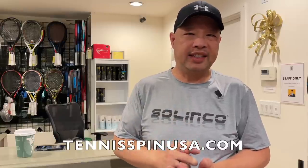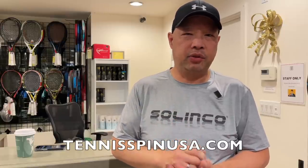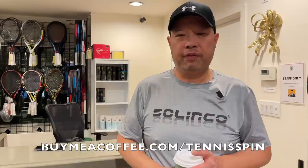If you want to support the channel, check out my merch at tennisspinusa.com. If you want to support my coffee habit, it's buymeacoffee.com forward slash tennis spin.